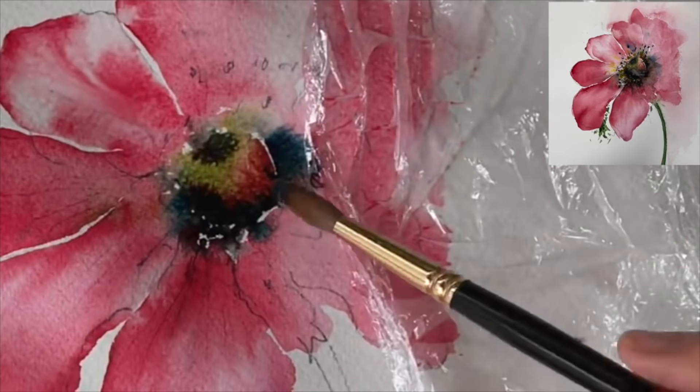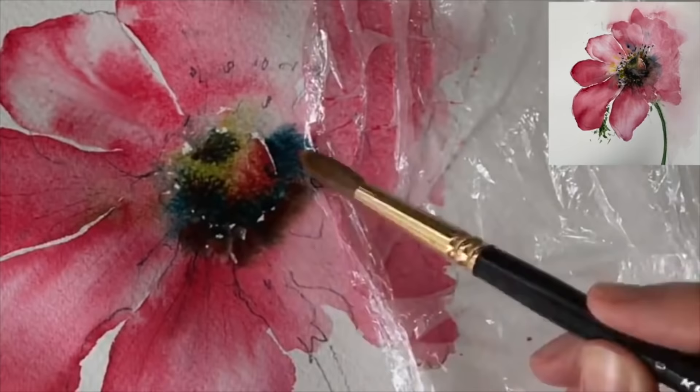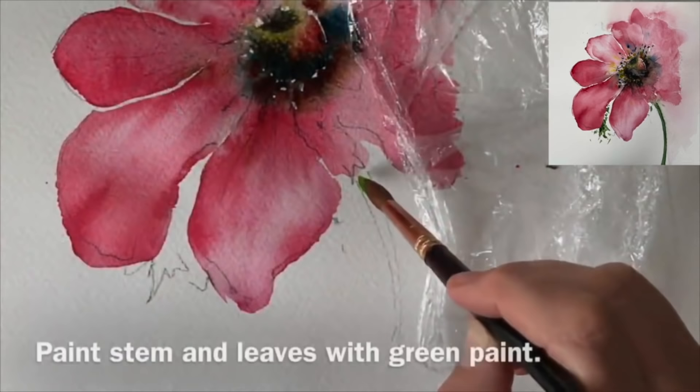A little bit of the Payne's Grey and pink is running into my petal as well. If it's running too much, just rinse your brush, wipe it on a bit of paper towel, and then just lift off and let it soak off a little bit just to get some control.